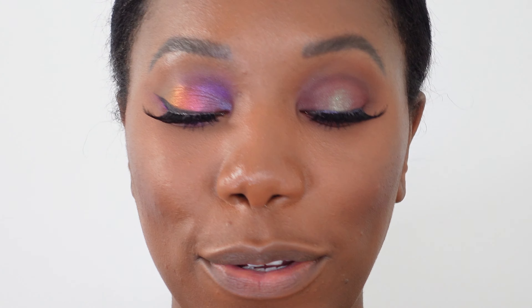Finishing off both eyes with the Ardell Wispy 701 lashes. So these are the final looks — very different, but both really, really pretty. These shadows are just amazing; I'm so happy I've added them to my collection. I hope you enjoyed this tutorial and review. Don't forget to like this video and subscribe. I have new videos every single Friday — click the notification bell so you'll be reminded, and I'll see you next time.